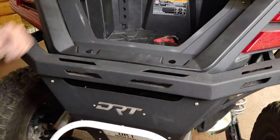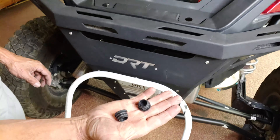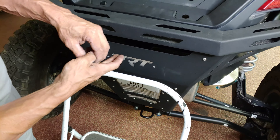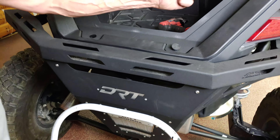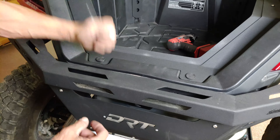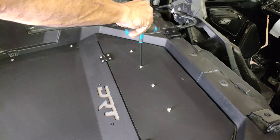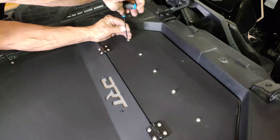Now, tighten down the two rear T40 Torx bolts and install the bolt caps. Next, tighten down the front mount and the side bed hardware.